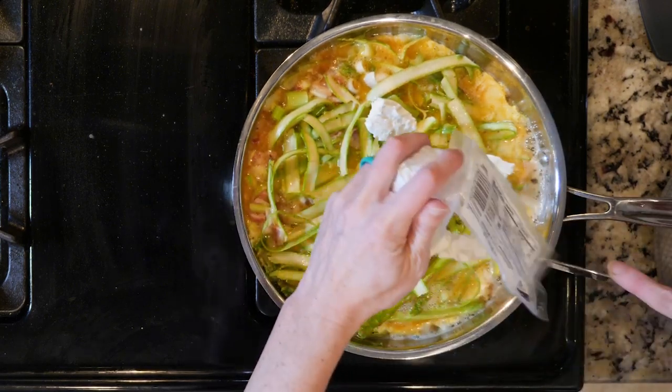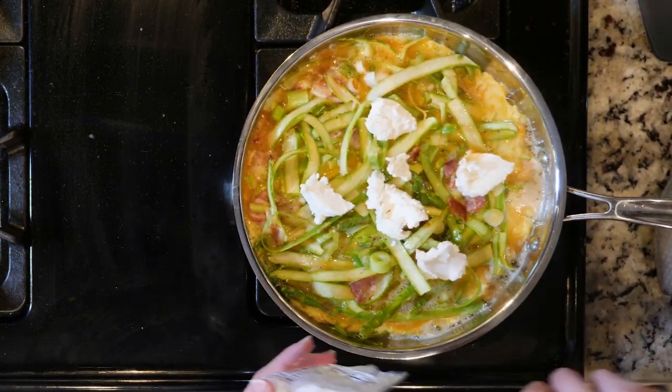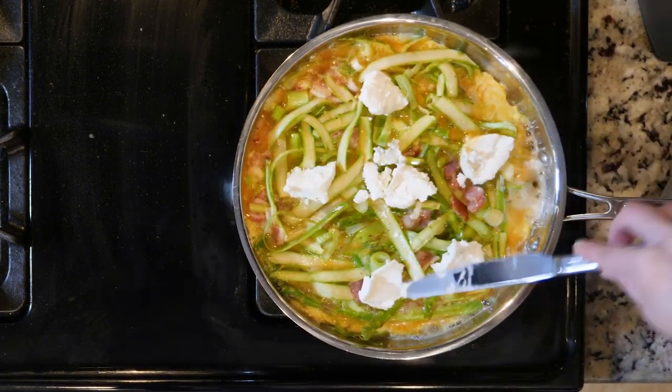Cook it for five to eight minutes until the edges are firm but the middle is still jiggly. Optionally, at this point you can add a little goat cheese on top before moving it to the broiler.